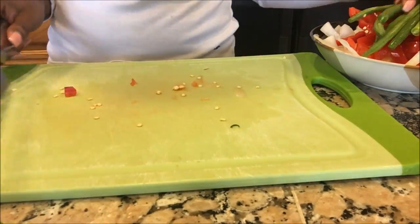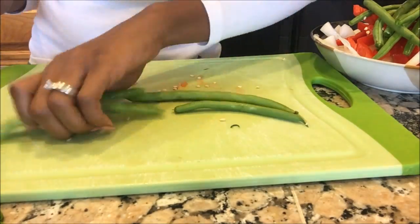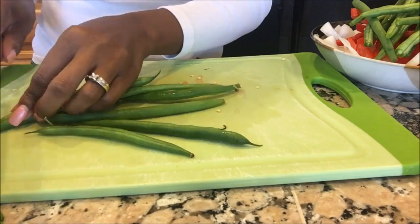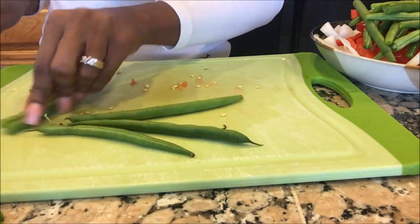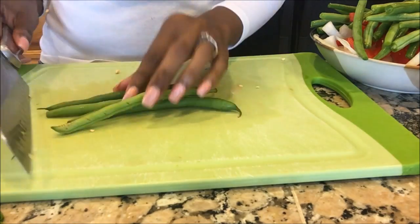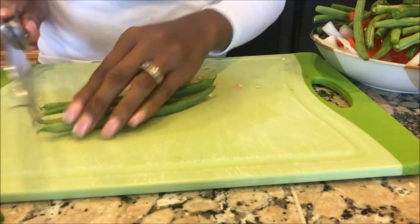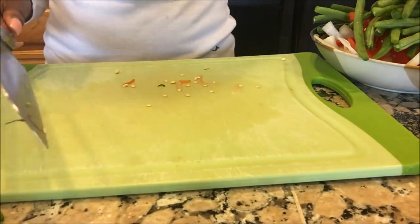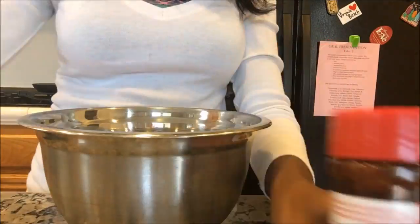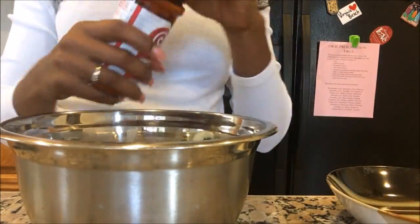All I'm doing right here with the green beans is simply snapping off the ends — I do that on both sides. For tonight's dinner I'm going to be using these chicken tenders. I'm also going to be adding some seasoning salt just to give it an extra layer of flavor.